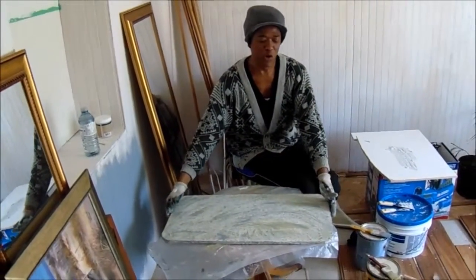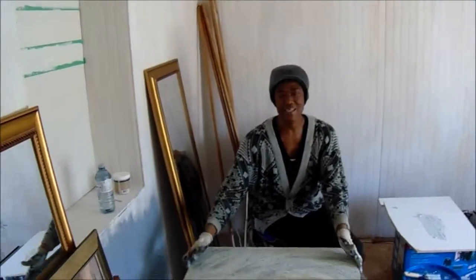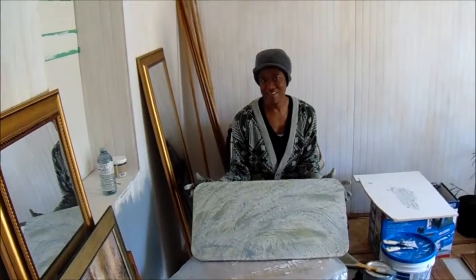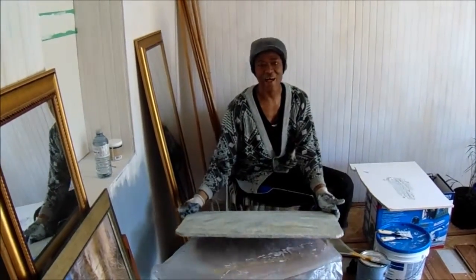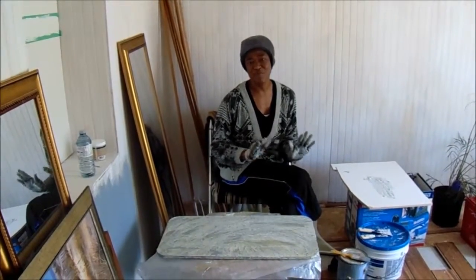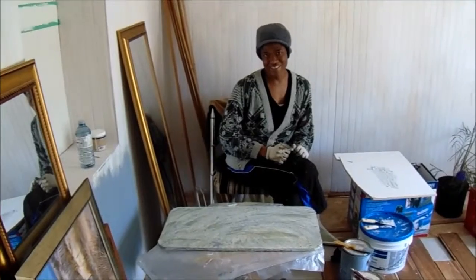And then you are ready when it's dry to install it on your ceiling. That is my DIY ceiling medallion. Hope this helps, and if you decide to try it, just send me some pictures at contact@ValerieVernon.com. Thank you so much again for watching and for subscribing to my channel. Tell somebody about it.